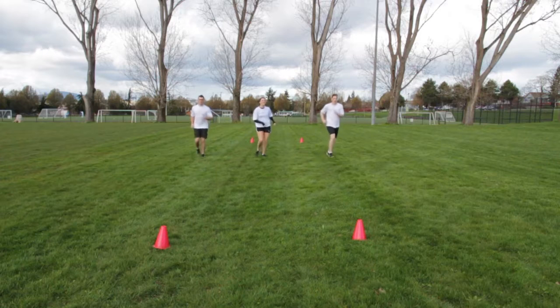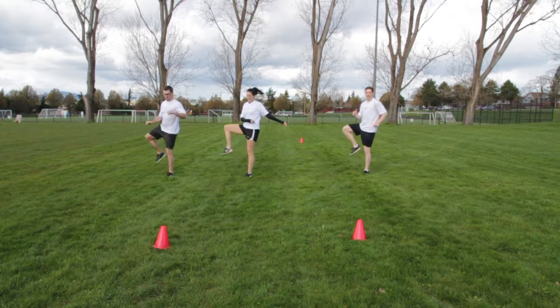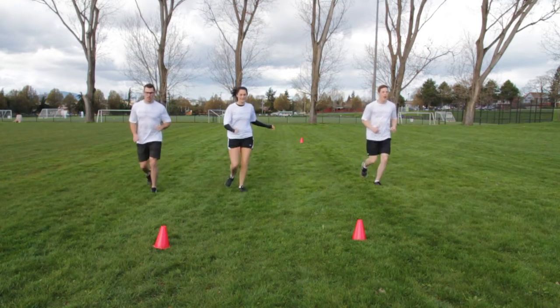For closed gait, complete the same exercise except lift the bent leg to hip height out to the side first and then inwards with the knee facing forward.